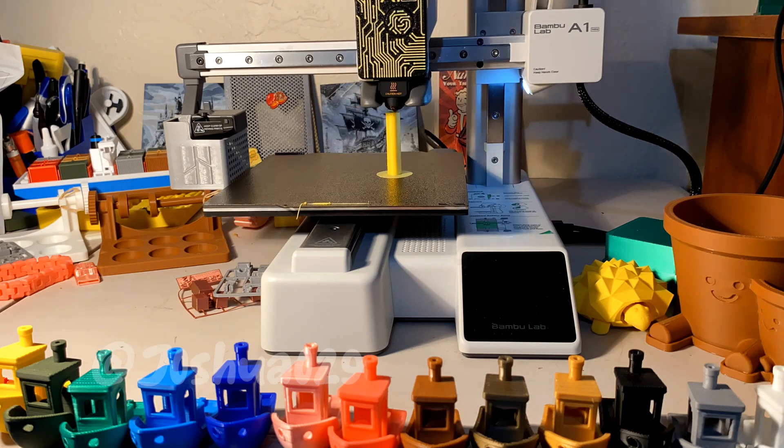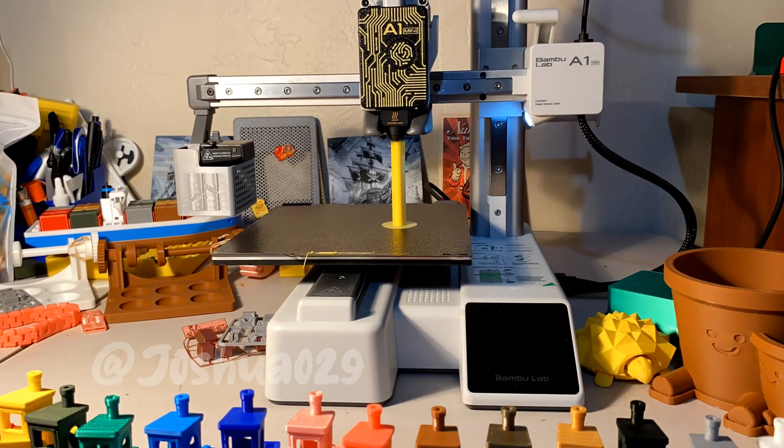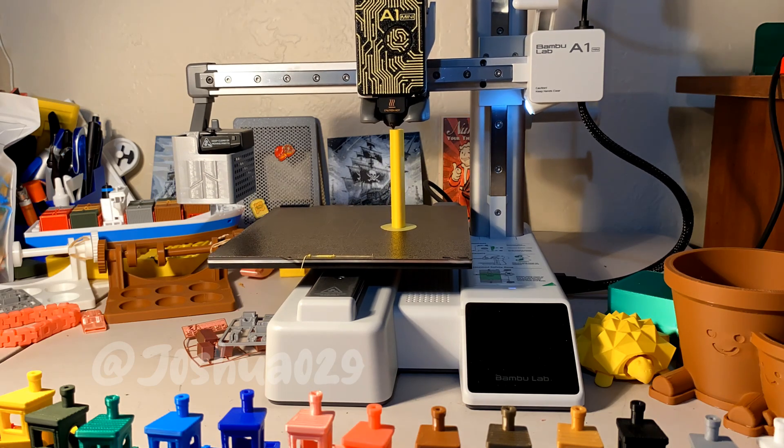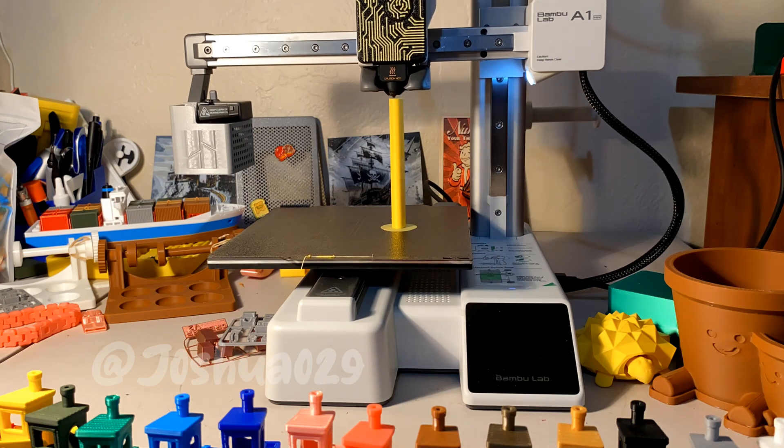I absolutely love these pencils — they were super easy to print, and I even brought one to work and use it there too. These are printed at .12mm layer height.